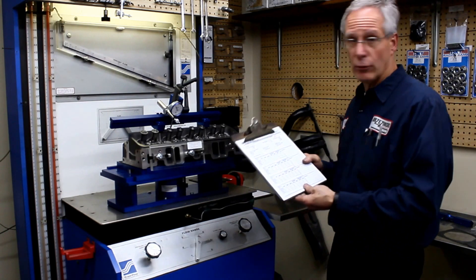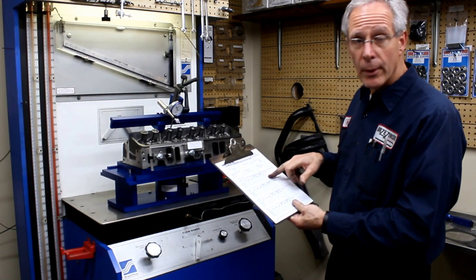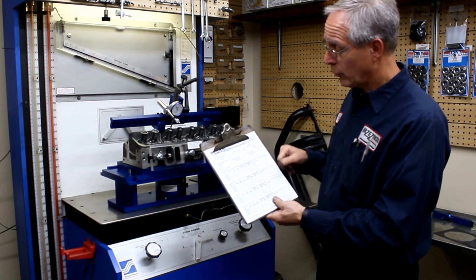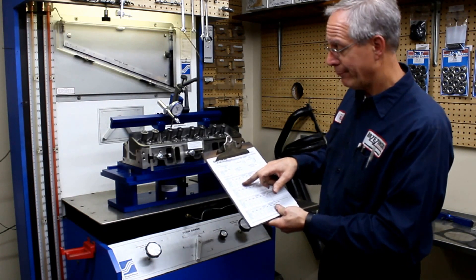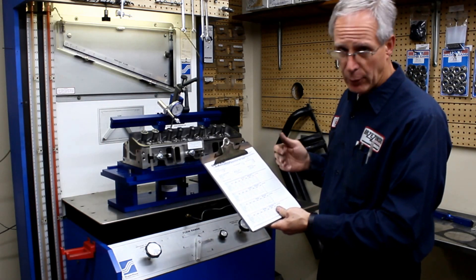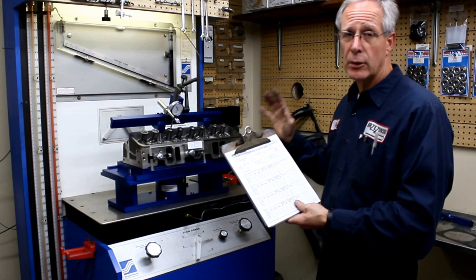So I'm going to do an actual flow test and I'm going to be writing the numbers down here. Then when we're done, I will go ahead and give you those numbers and maybe we'll do the math, maybe we won't — that's not real critical right now. But I just want to show you again how to manually run this machine.